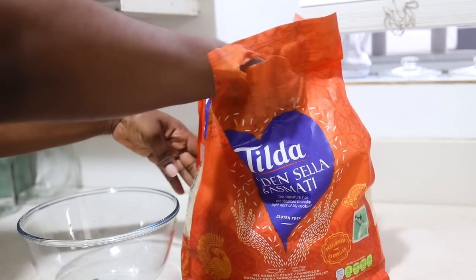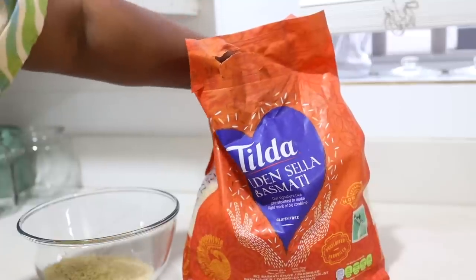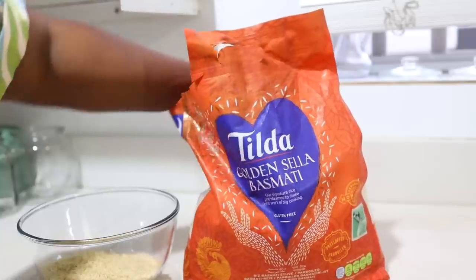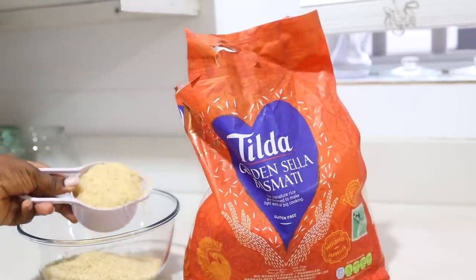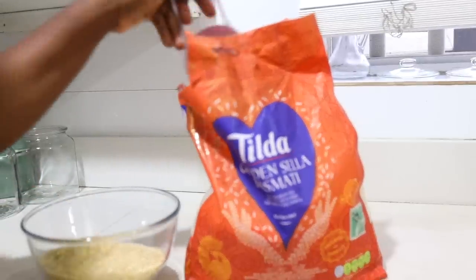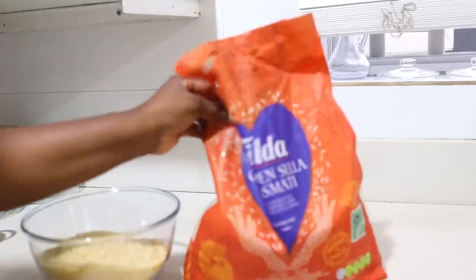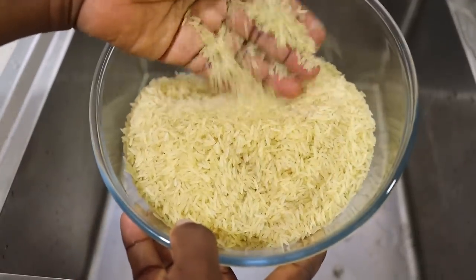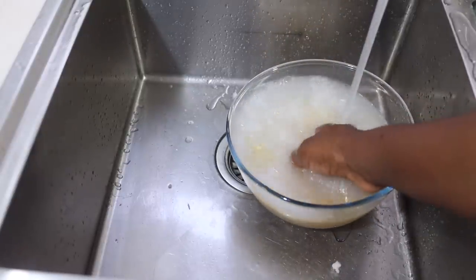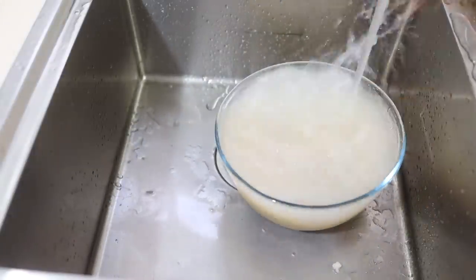Let's start by talking about the rice we're using. I'm using this Tilda basmati rice. I have a few brands of basmati that I always use and this is one of them. So we're just going to transfer the rice into a bowl and then we are going to wash it. This is the texture of the basmati rice I'm using. I just feel like basmati rice works better for this recipe. So now I'm washing — wash the rice till the water runs clear, which takes about three to four times.